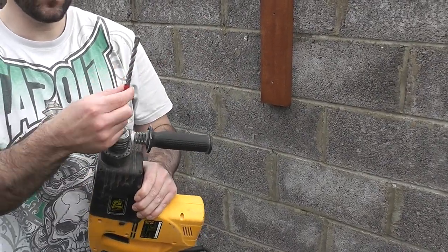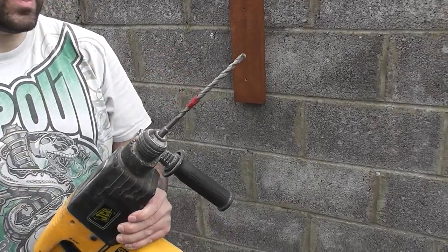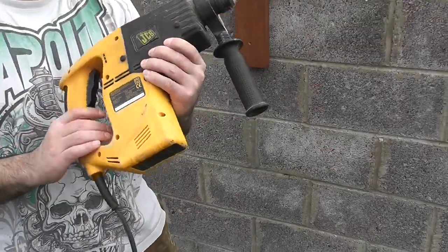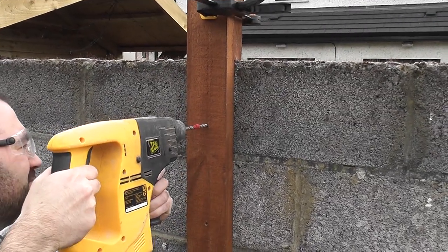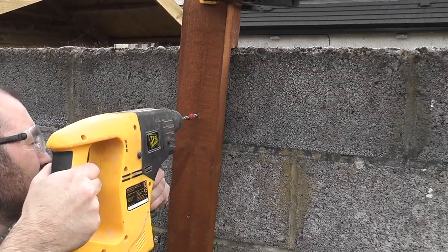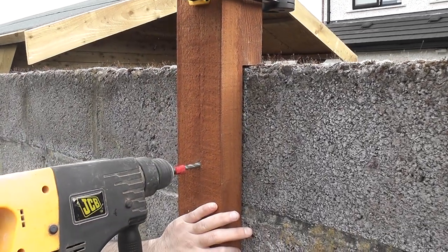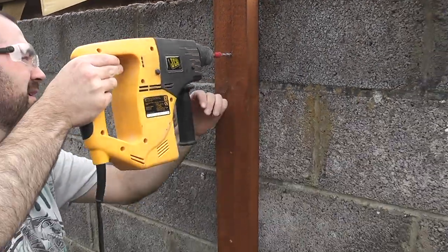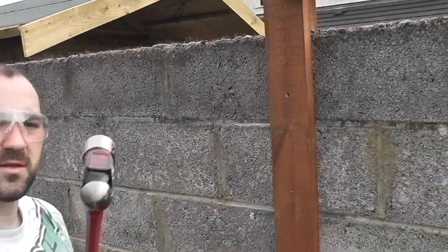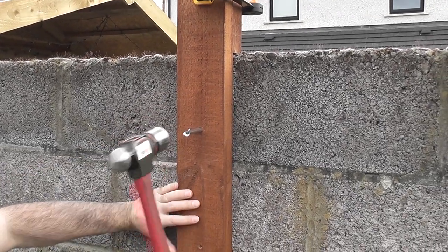Using the 8mm drill bit, it's marked with tape for how deep I need to go — you can measure that out and tape it up. Using a hammer drill, I'll drill my first hole. Then it's just a case of driving this home. I've got a 32oz ball-peen hammer because they do take a little bit of effort to get them in.